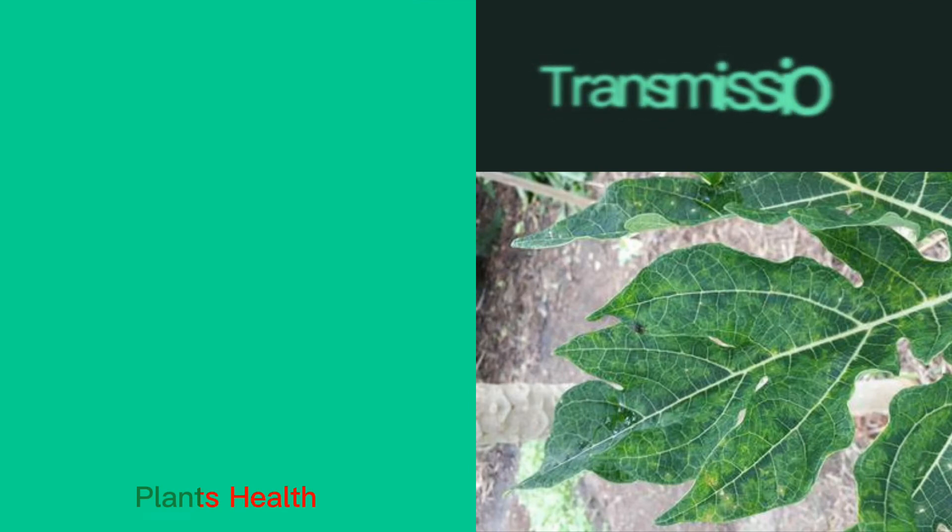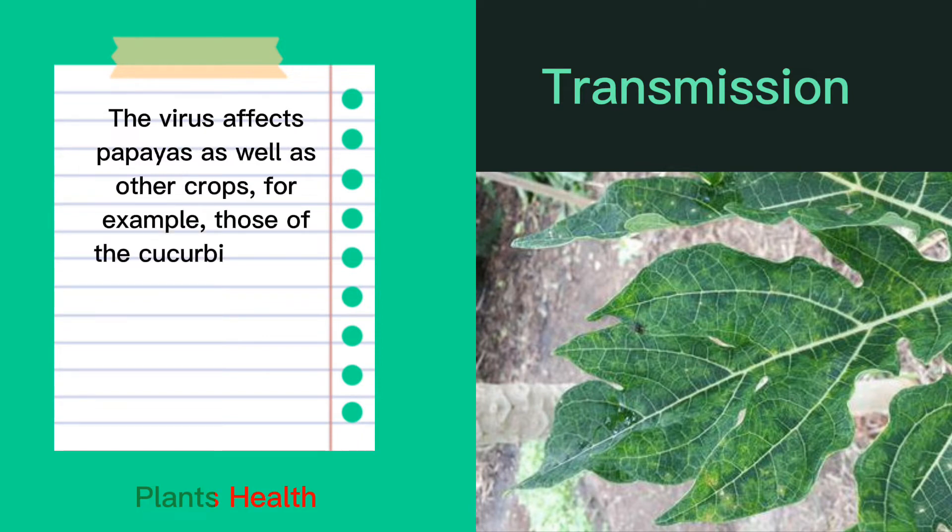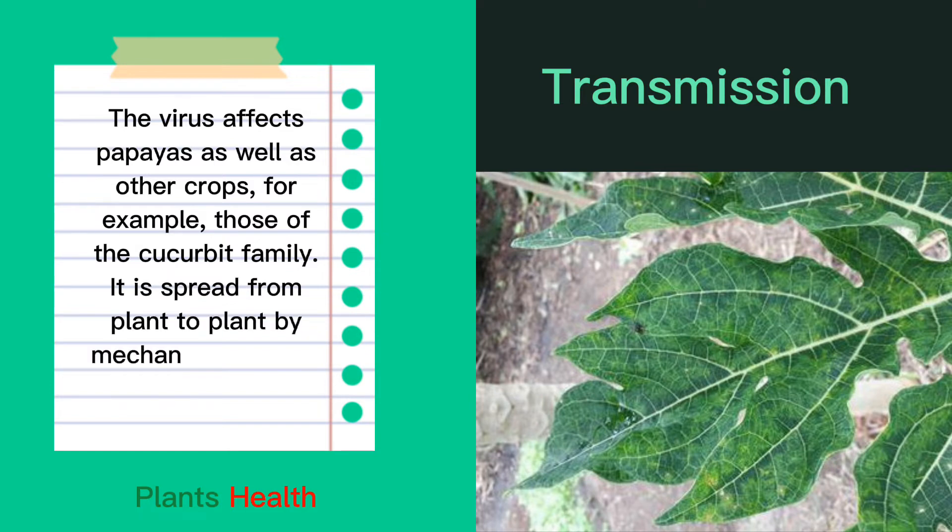Transmission. The virus affects papayas as well as other crops, for example those of the cucurbit family. It is spread from plant to plant by mechanical injuries and also by grafting.